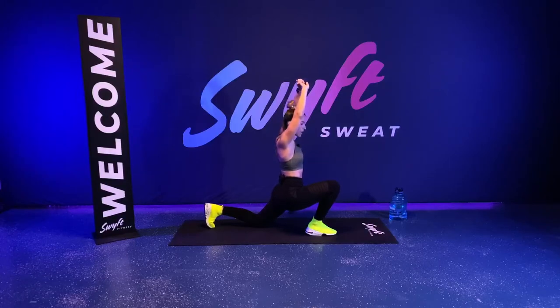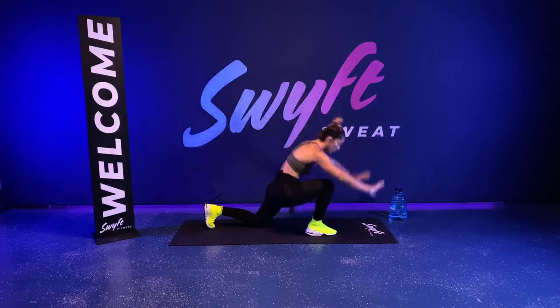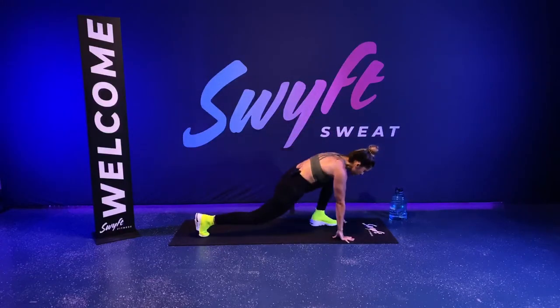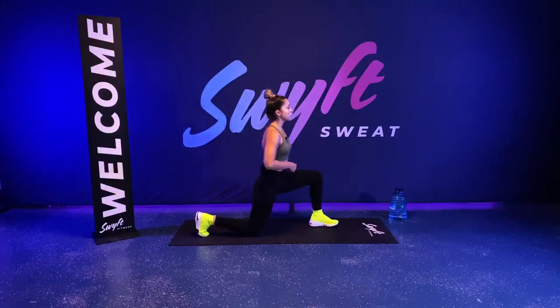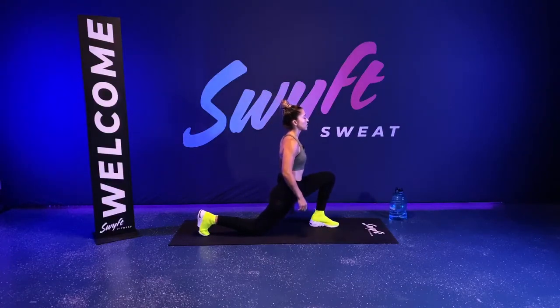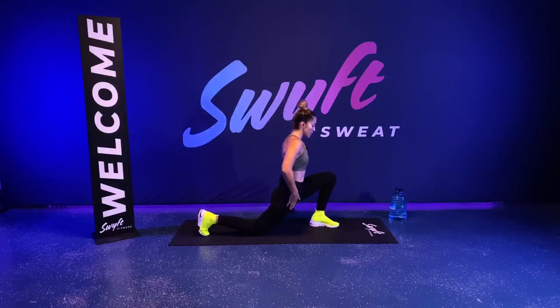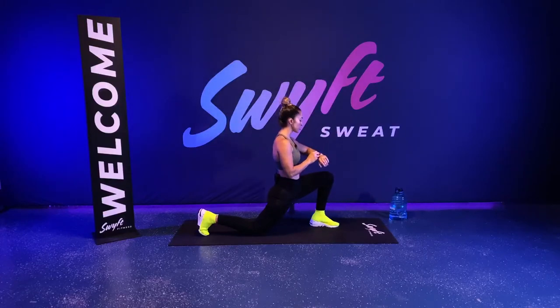I've got an awesome workout planned for you. Let's go. Plant your hands on the ground, let's go to the other side. Plant that back knee on the ground. Lean into the stretch, opening up hip flexors. Bring your hands up. Go a little deeper into that stretch.